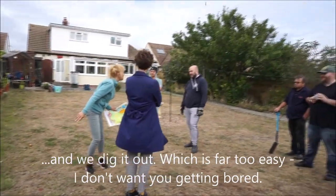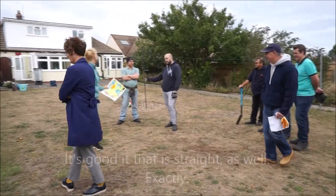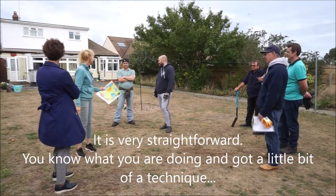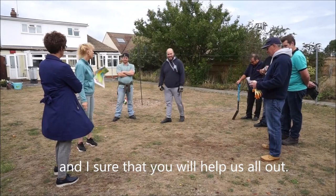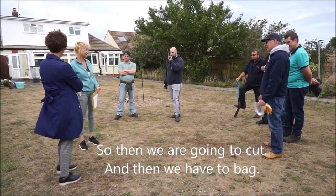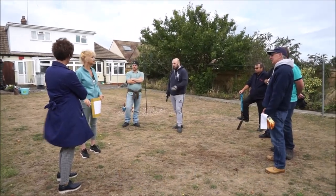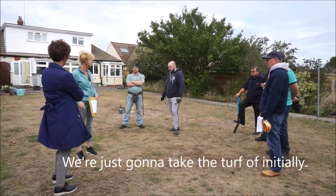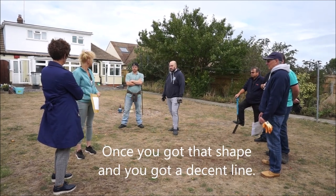I don't want you getting bored — it's with finesse as well. I'm not saying how easy it is to cut turf off — it is very easy if you know what you're doing and get a little bit of technique. Then we're going to cut and we'll have to bag. I have bought quite a few bags. We're just going to take the turf off initially, and once you've got that shape and a decent line, that's when you start.